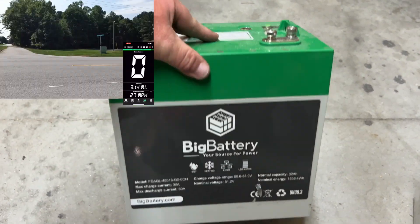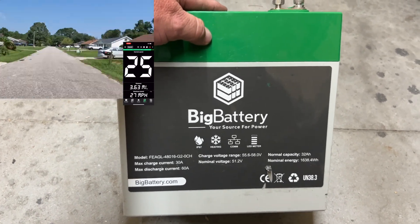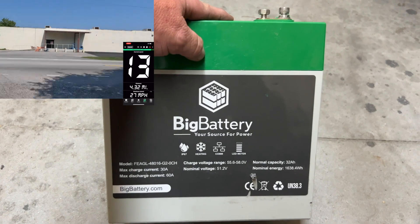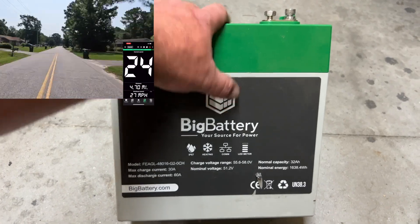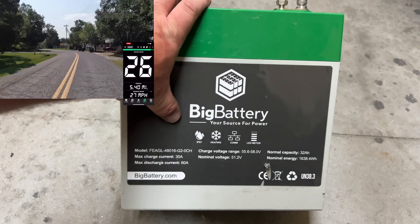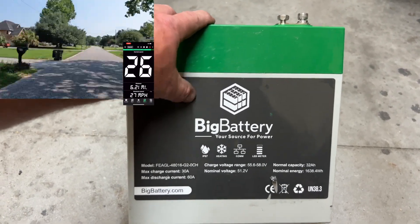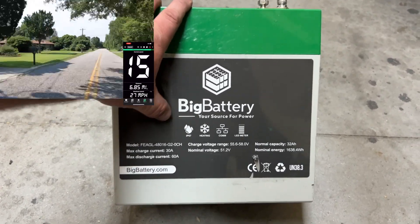Before we get the Eagle 2s installed, let's go over them quickly. It says max charge current of 30 amps, max discharge current of 60 amps, and the capacity listed says 32 amp hours — that's for a single cell. However, the nominal capacity with two cells was showing 70 amp hours when fully charged, meaning the battery may be under-advertised. The max discharge current of 60 amps is per battery, so two in parallel gives you 120 amps, three gives you 180, and it keeps going up. After talking with Big Battery, a lot of this is under-advertised and it will handle a bit more than what's listed.